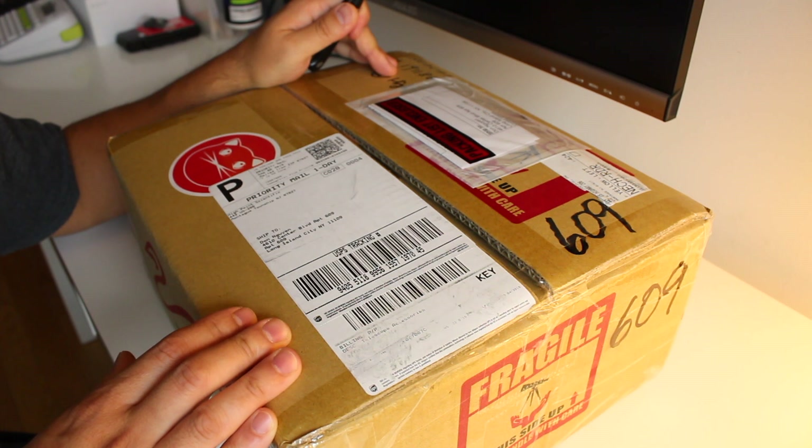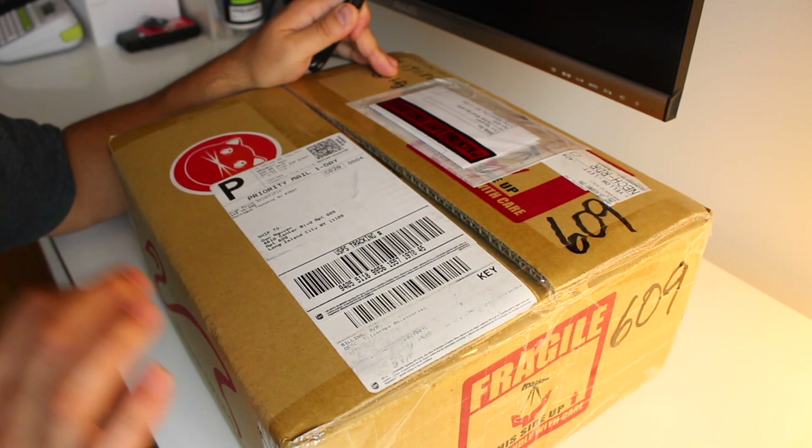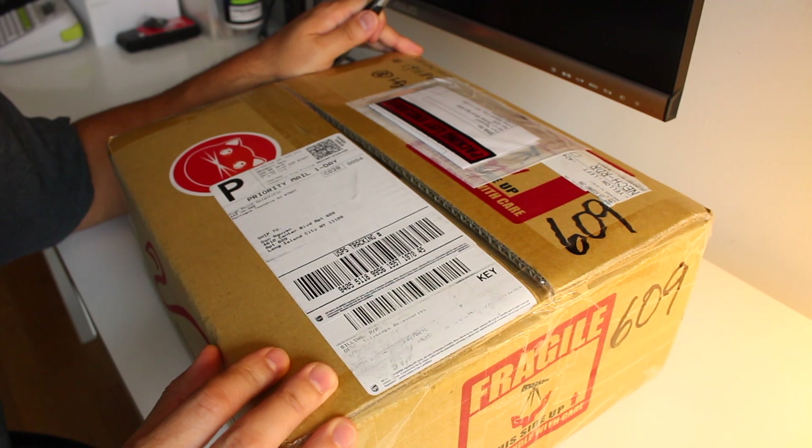This is going to be an unboxing of the William Optics RedCat 51mm Apochromatic Telescope.